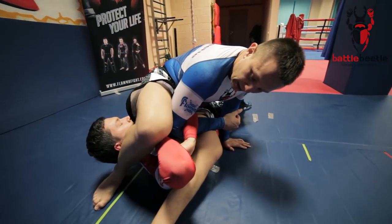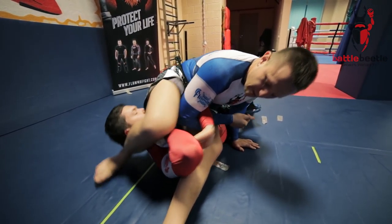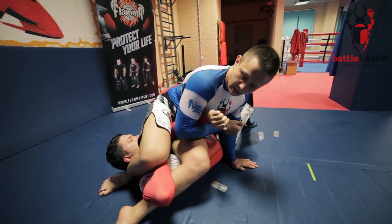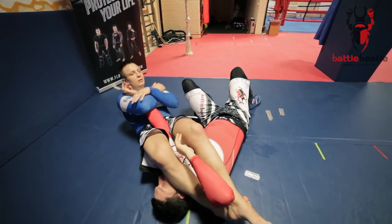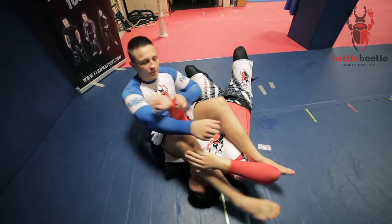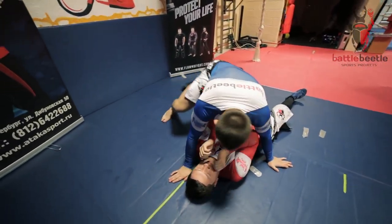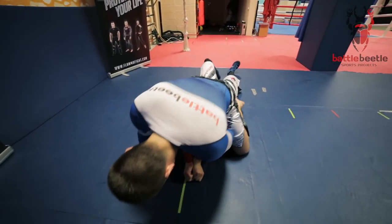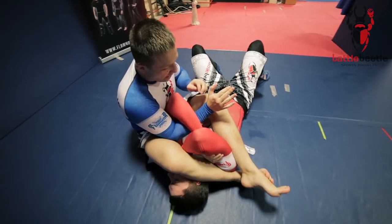I'm kicking this leg back and I'm pulling — I can basically finish the armbar here. Or I can go for the classic option. So the second option: same thing, go for the armbar.